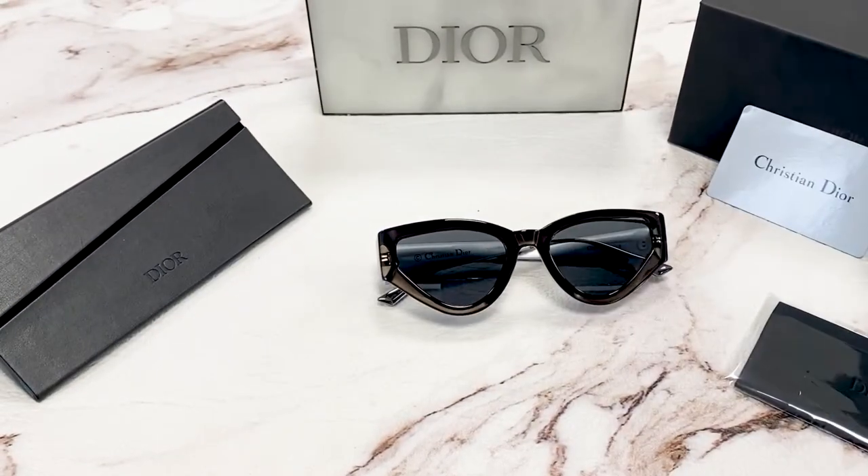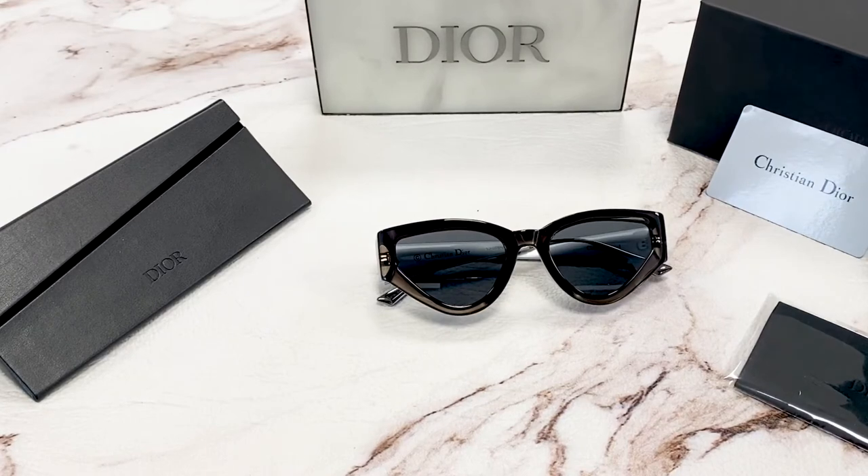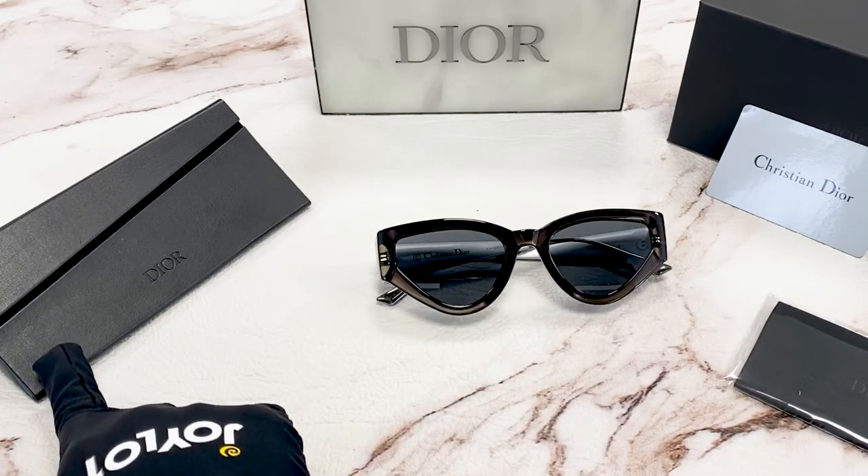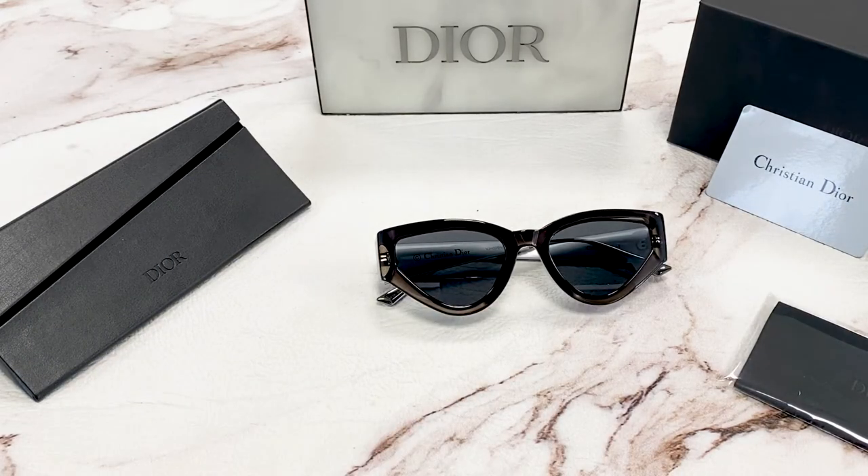It comes with a gift box, which colors may vary, an authenticity card, a cleaning cloth, and a case box. Thanks for watching and have a joyful day.